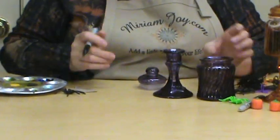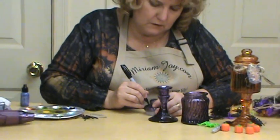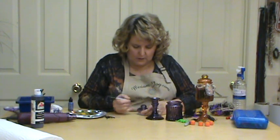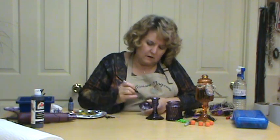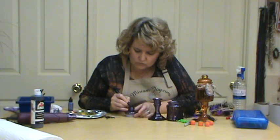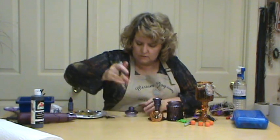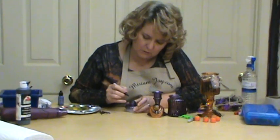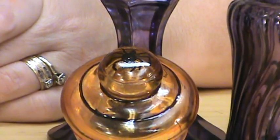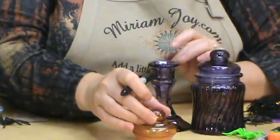Now we're going to come over to our lid and do the same thing with our little lid — it's got a groove up on top and we're going to go all the way around. On the very top I drew a little spider, just so we know this is our spider jar. It doesn't have to be perfect.